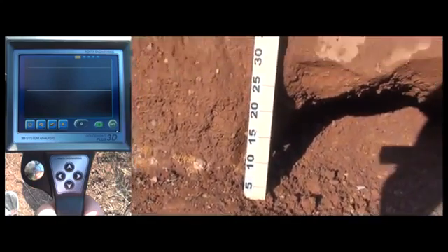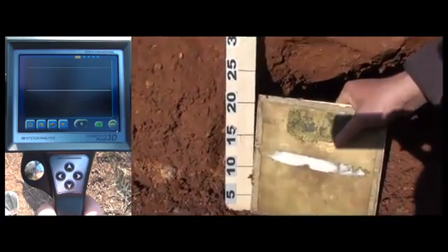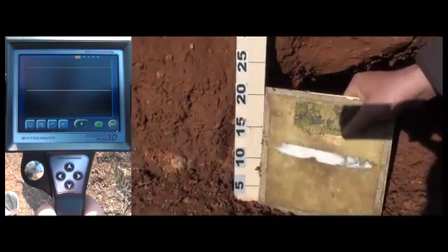As you can view on the screen, the ground consists of red mineral-rich soil. These types of soils, just like beach sand, are tough grounds for metal detection.